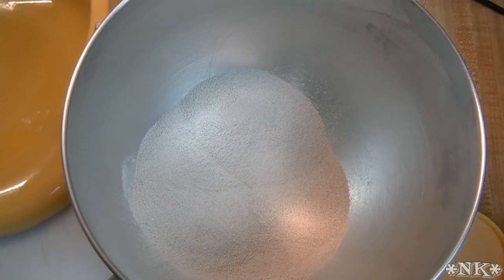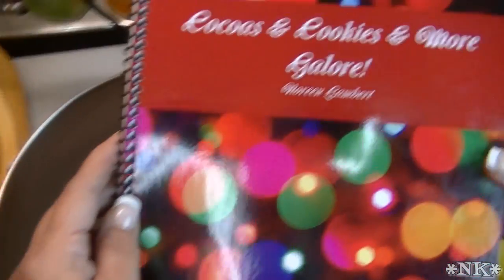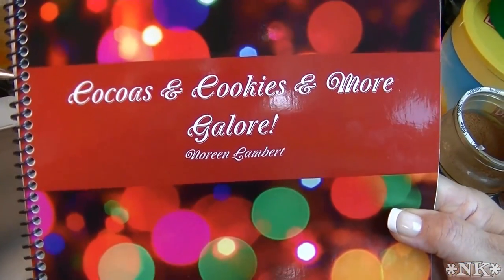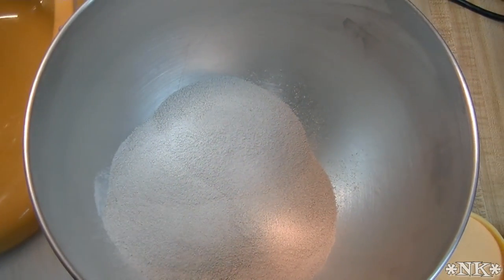Just so you know, this recipe is available in my cookbook 'Cocos and Cookies and More Galore.' You can get the link to my website down below the video. It's available on Lulu.com, and this is a super easy recipe.